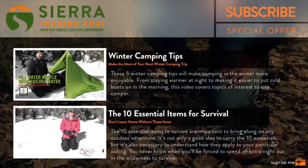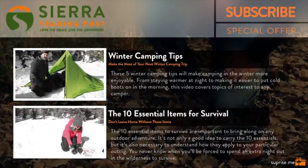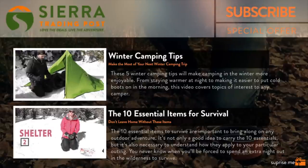I hope you found these tips helpful, and be sure to click on some of the other related videos up on the screen right now for other helpful outdoor tips.